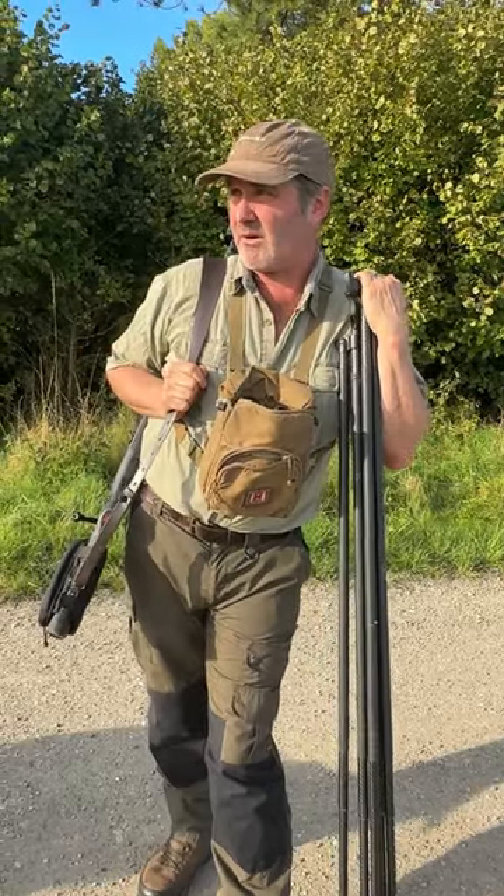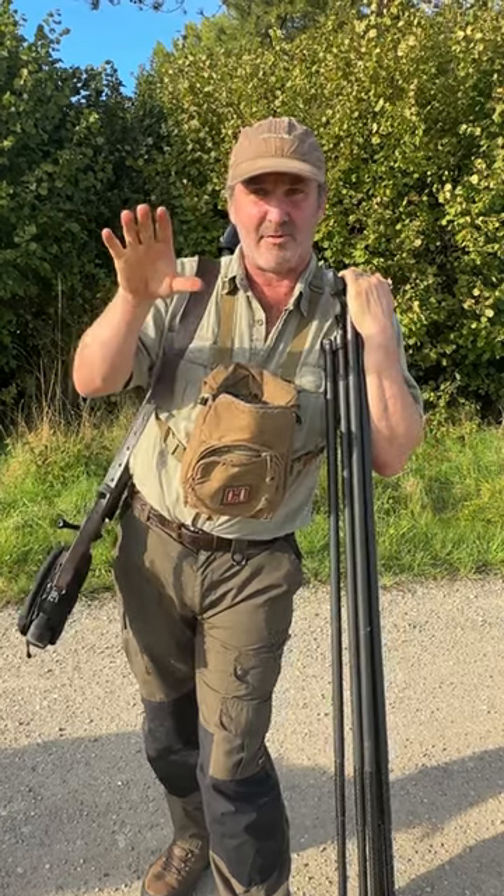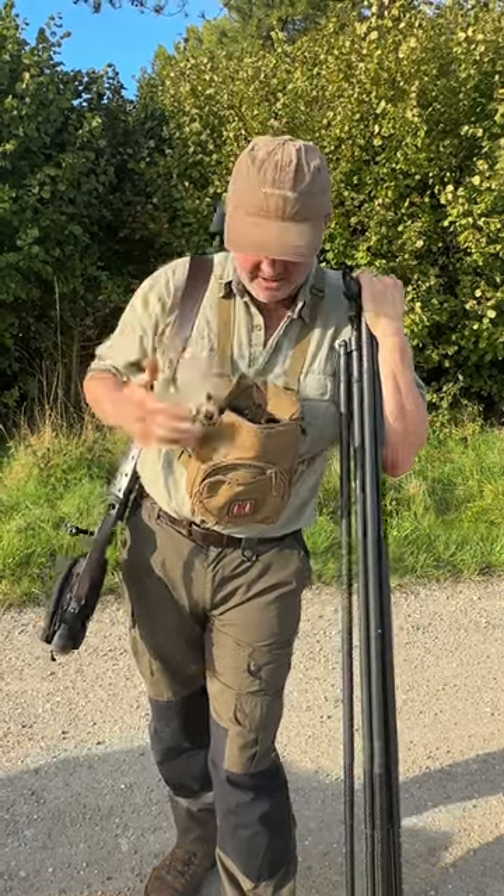We're getting ready now to go out for the whole evening of fallow deer stalking. We've already found a group of male deer we're going to stalk into. Just got the gear ready.